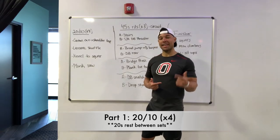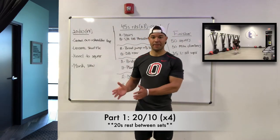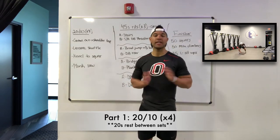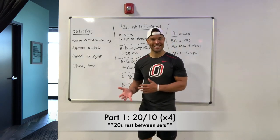Second exercise, we've got a lateral shuffle. So we're just moving side to side, replacing that foot each time in the middle. So it's not skaters, it's not shuffle, shuffle, shuffle. It's just one, two, three, and four — touching that ground in between. The goal there is just to move quick side to side.